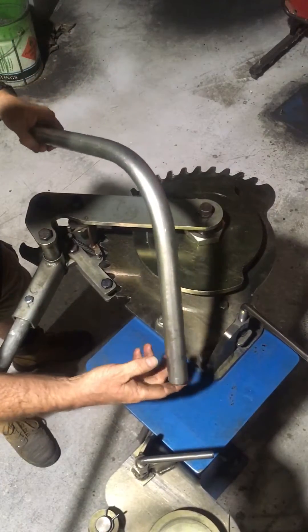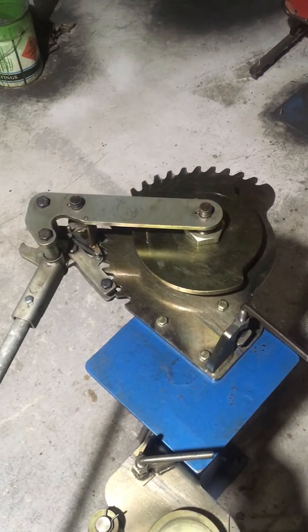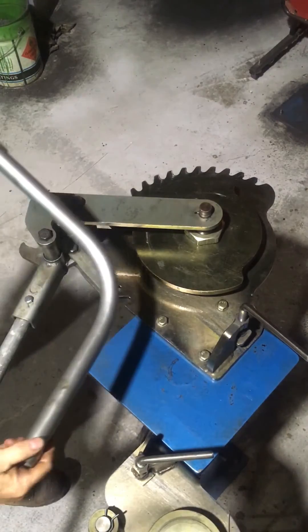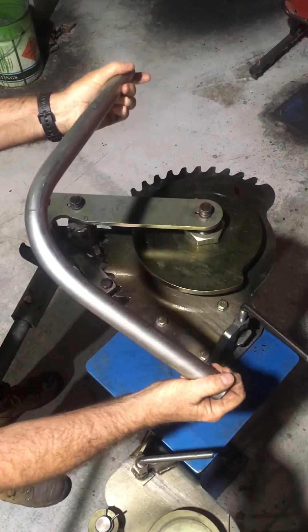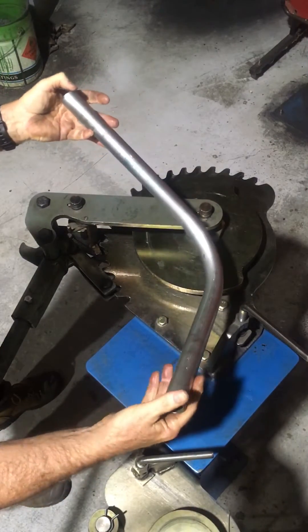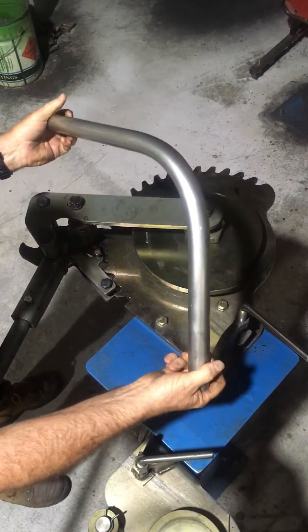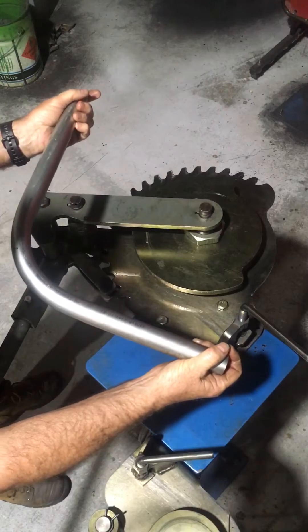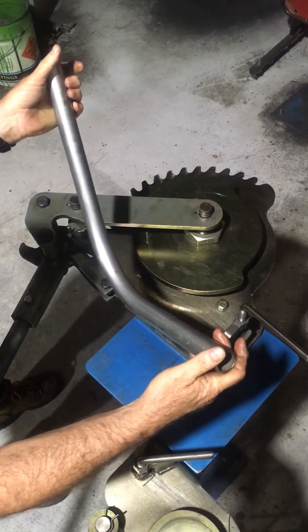I'll just give that a wipe. Good bend — no marks, no ripples, none of that. All suitable for pneumatic and hydraulic applications, no reduction in the cross-sectional area of the tubing.